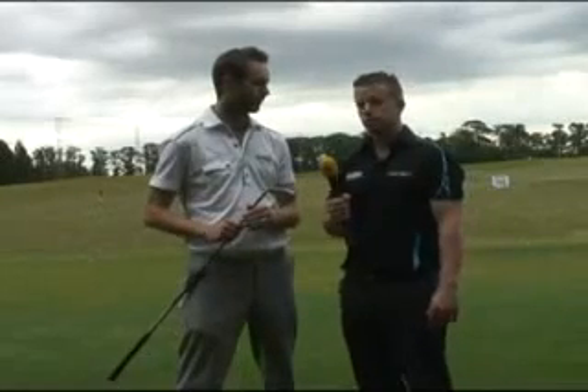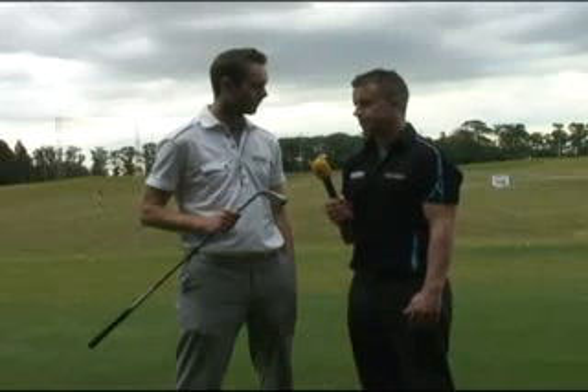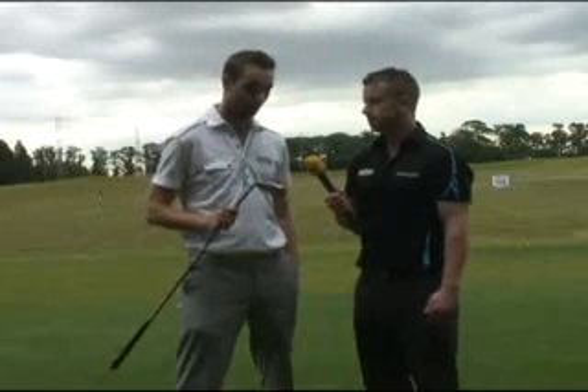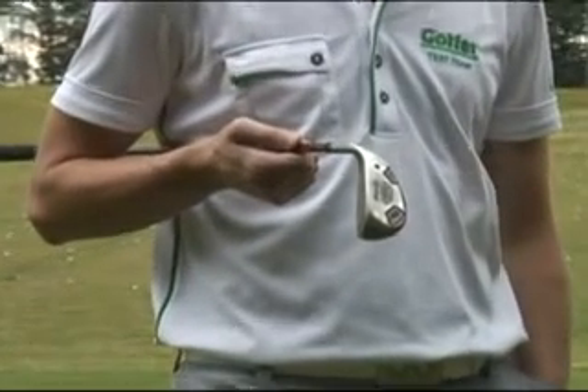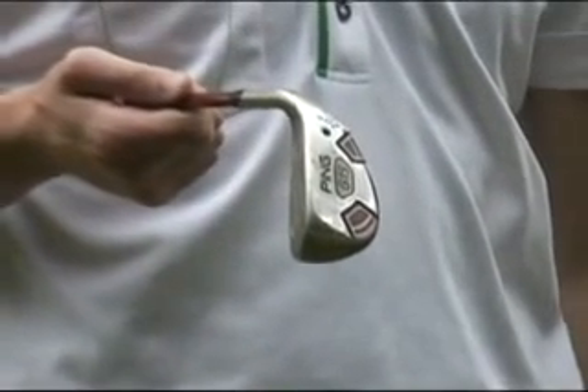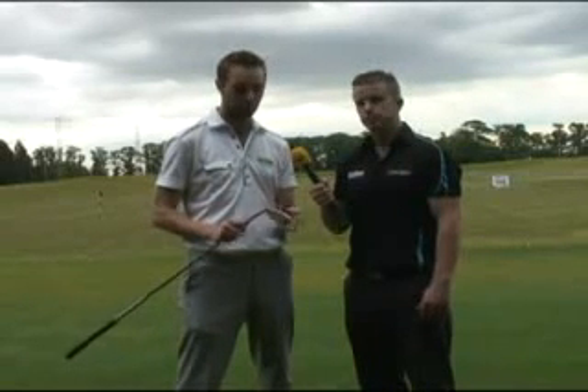We've just had a bash with Ping's slightly unconventional looking G15 hybrid. Could you get past the looks of it? Well, that's what you have to do with this club — get past the looks, because when you pick it up off a shelf or out of a bag, the looks are going to put you off initially. There's no getting away from that, but you've got to get past that, get out onto the range, hit it, and you'll see it's designed this way for a reason.